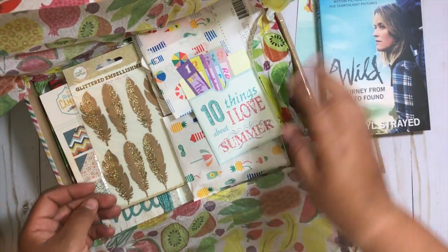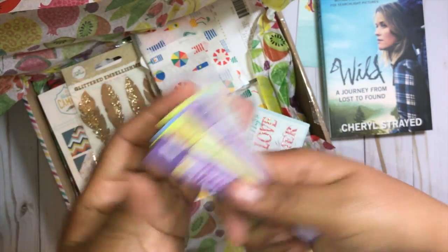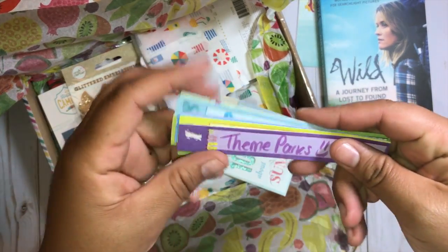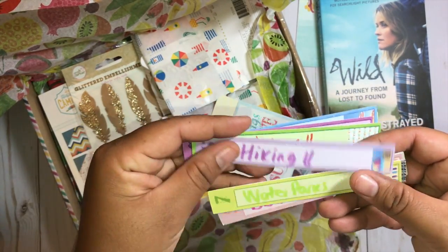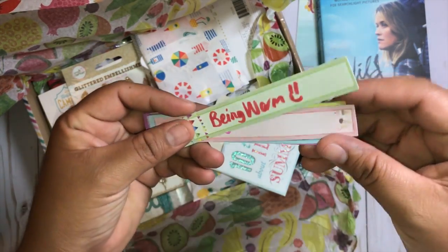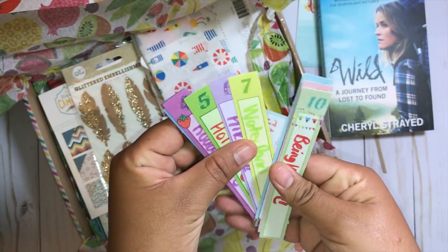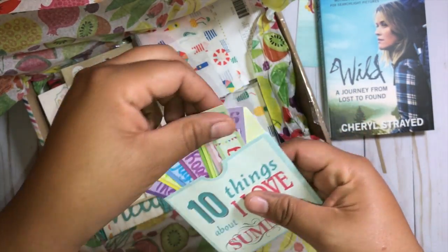Ten things I love about summer — oh, these are so sweet! Look at all of the things. Being warm — that's hilarious! This is a really cute idea, Marie, that's super sweet.